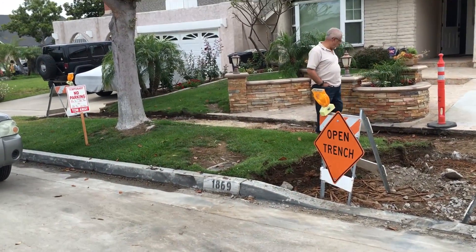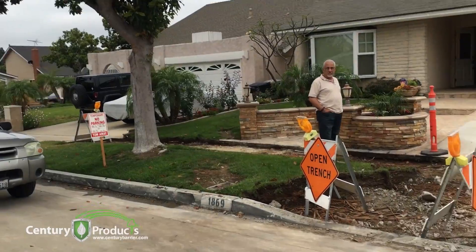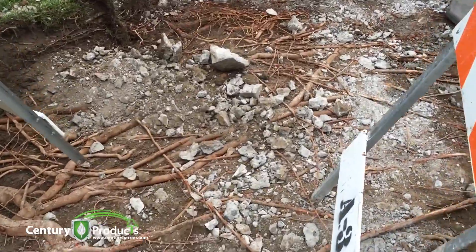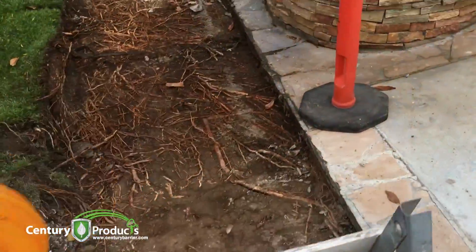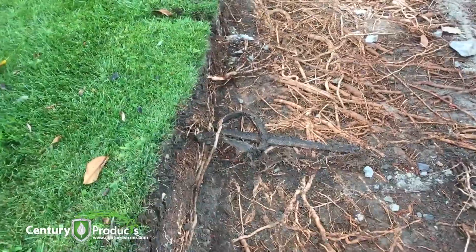Here at 1869 Cornet, we have a large magnolia tree. This is just a typical application of what happens when you're removing the concrete. You can see the root structure that is just matted underneath the existing concrete, and this is why a barrier application is pretty much necessary.